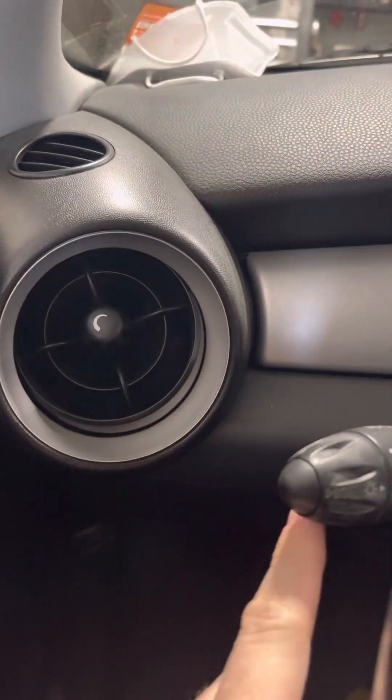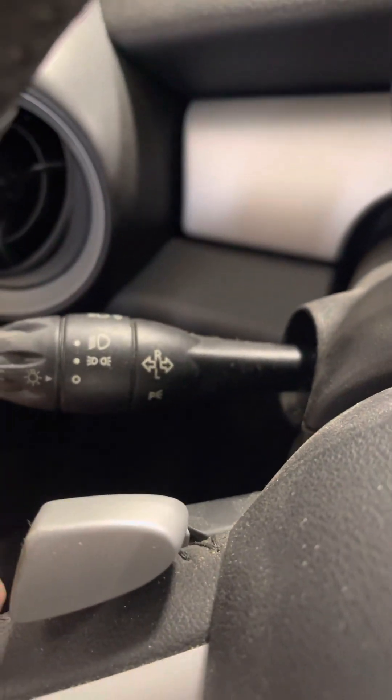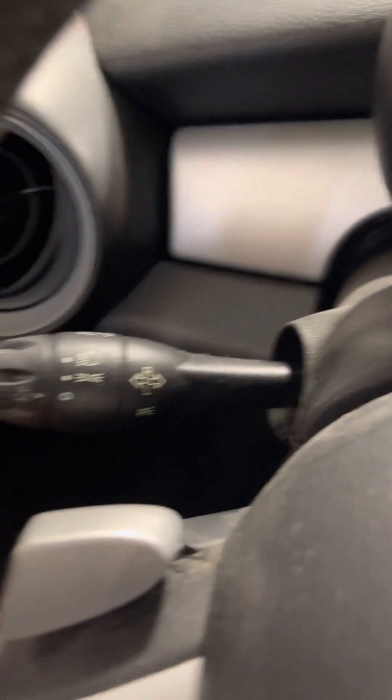Checking the services and resetting that service light is pretty easy. It's going to be through your BC button. Everything will be up front. Unless it's a 2013 and higher and you have navigation, you'll be able to check everything through that navigation. But for your standard vehicle that does not have navigation, you will use your BC button right there — it's on the blinker.